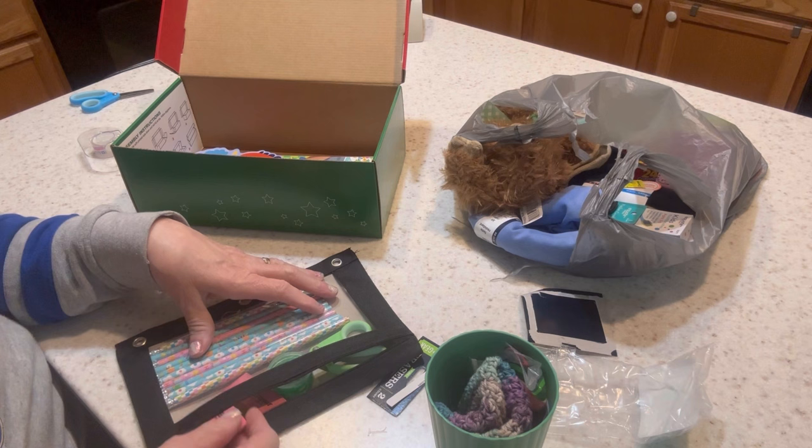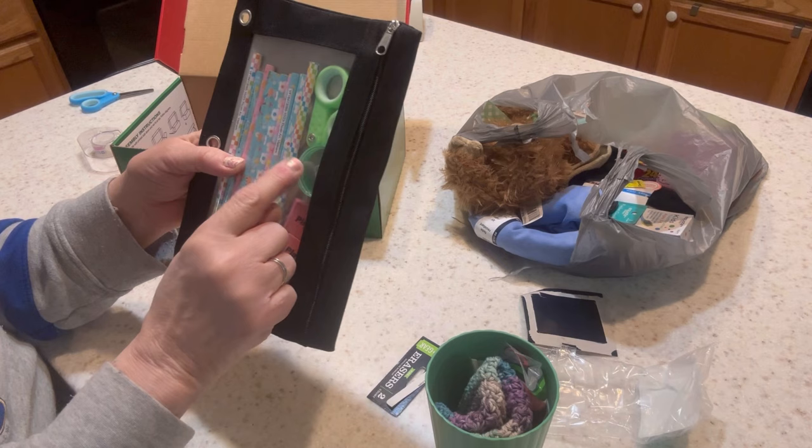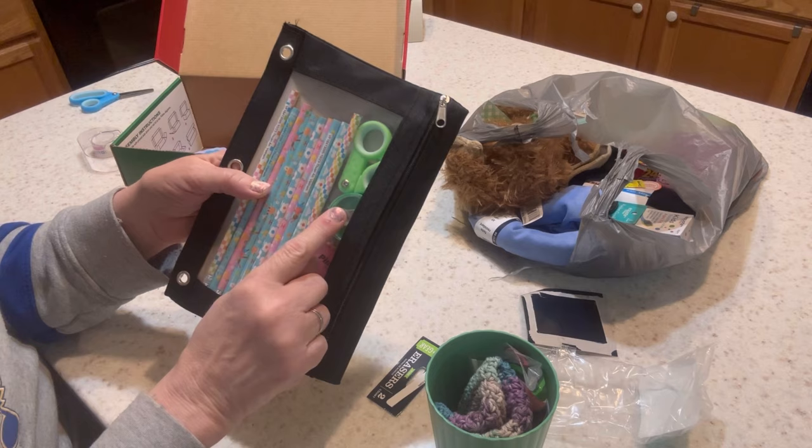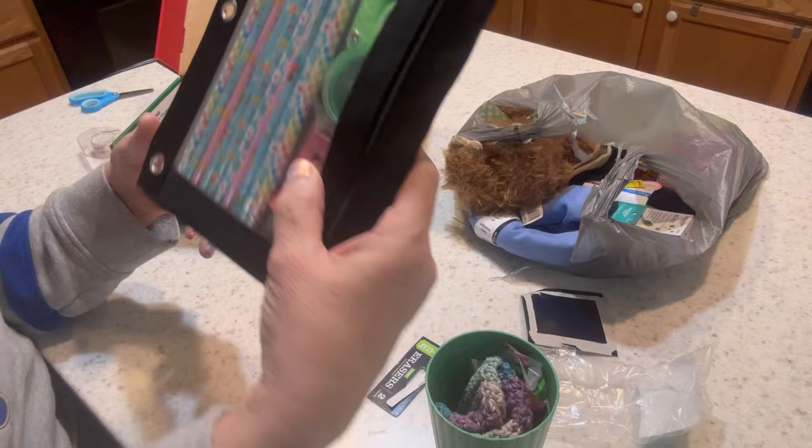So he's got pencils, a pencil sharpener — the enclosed one I got from a Dollar Tree multi-pack since I forgot to buy one at Walmart, though it doesn't add much to the cost. He's also got two erasers, a pair of scissors, his pencil sharpener, his pencils, and his pencil pouch.